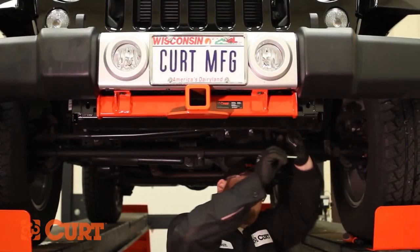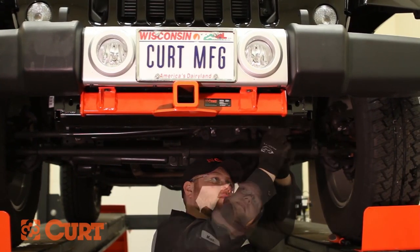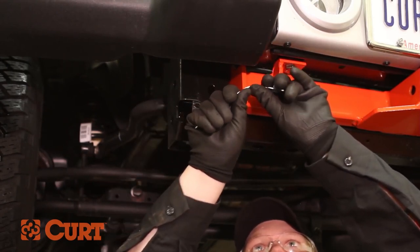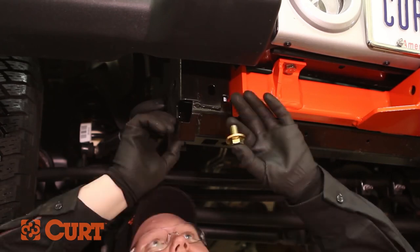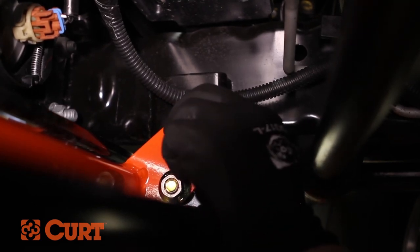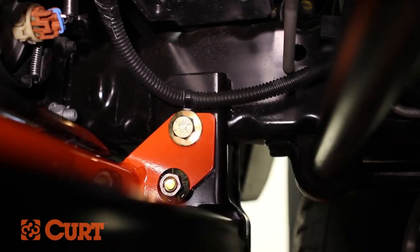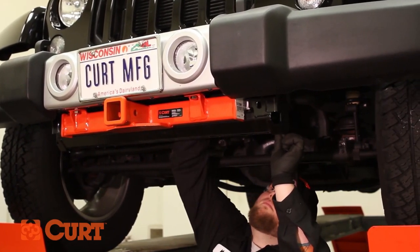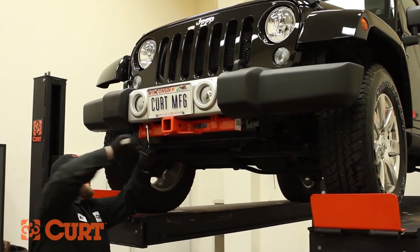Repeat this process on the opposite attachment point on the driver side. Fasten the remaining attachment points by using the supplied handle nuts. Bend the handle nuts slightly for ease of installation and insert the handle nut into the access hole in the bumper. Insert the hex bolt and conical tooth washer through the remaining attachment point on the passenger side and fasten it to the handle nut. Repeat this process on the opposite attachment point on the driver side. Torque all hardware to the exact value specified in the supplied instruction sheet.